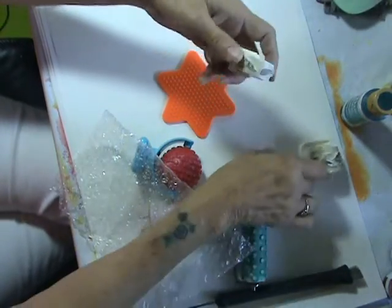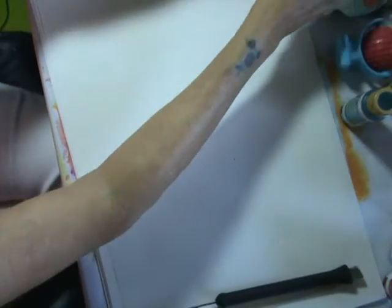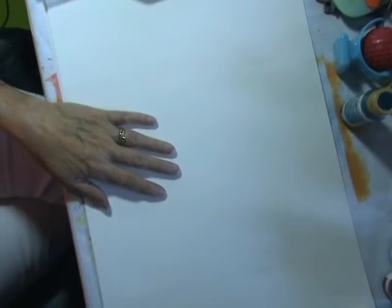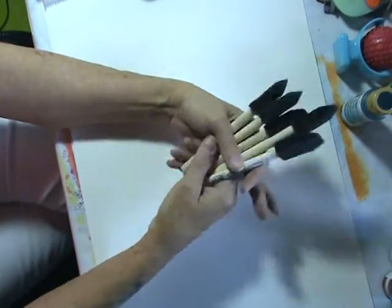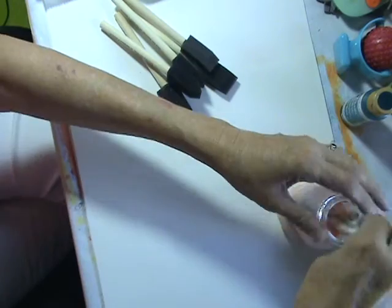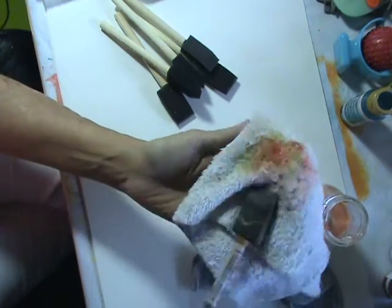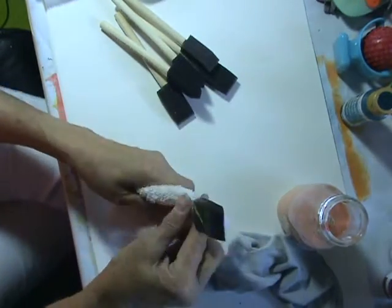You're going to need a pile of paper to work on. You're also going to need foam brushes for this technique — these work the best. I have some that have been soaking; let's see if the paint comes out of these. You'll need foam brushes.